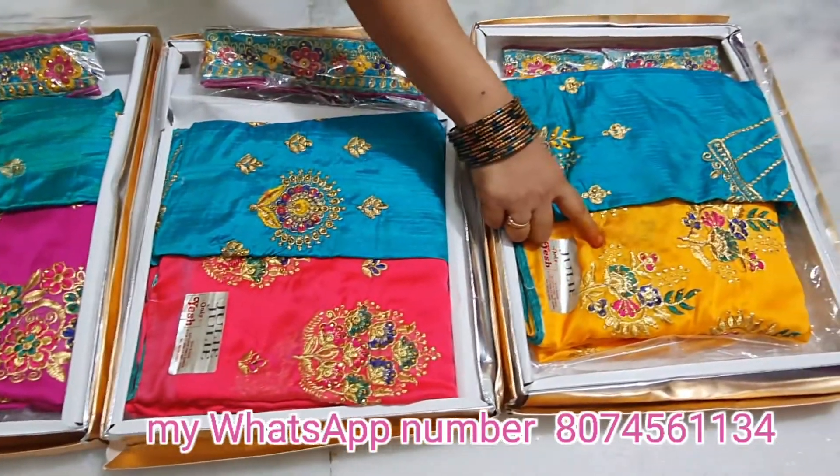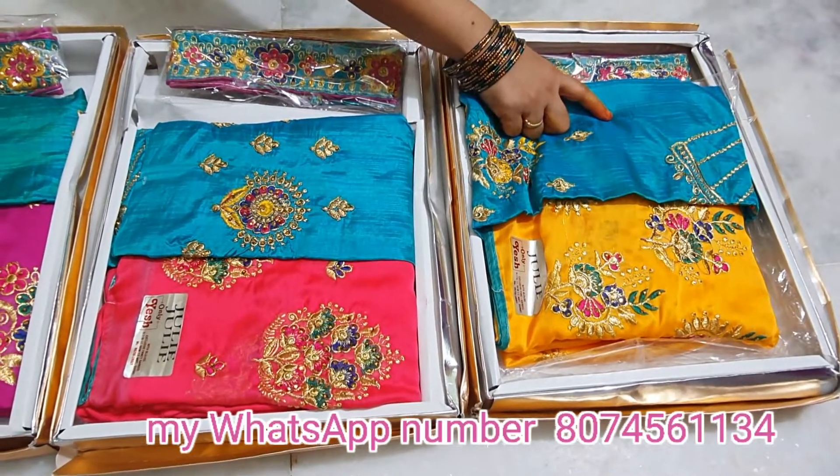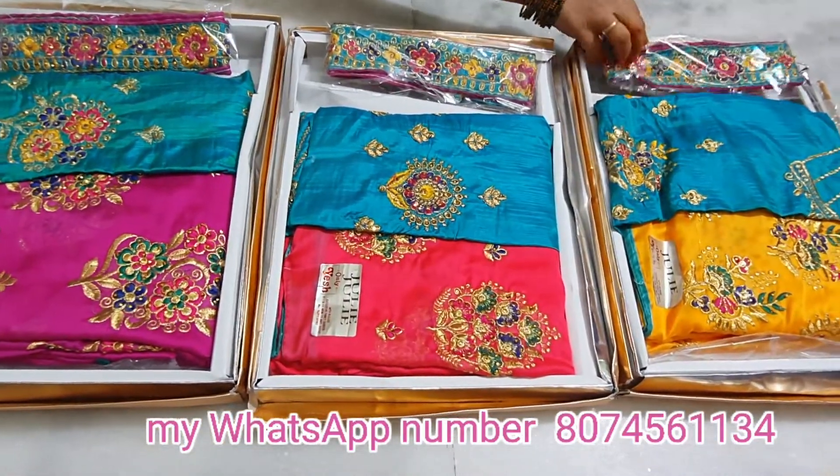This yellow saree features full work and blue colour blouse matching. It is a full work saree with beautiful blue matching.